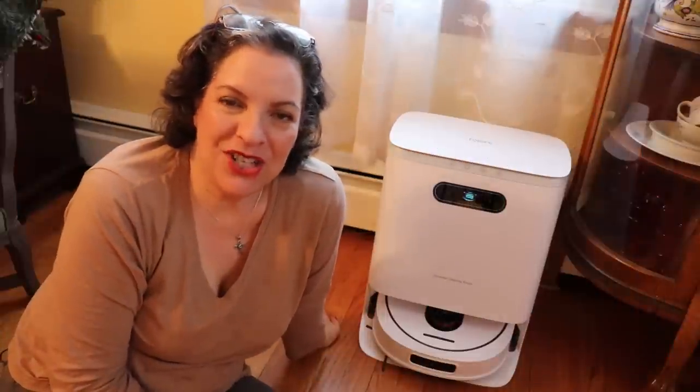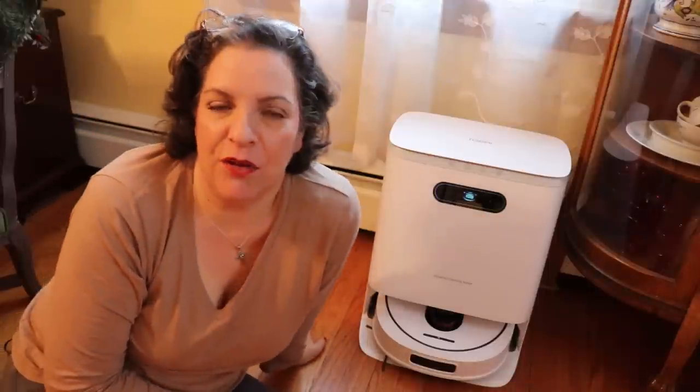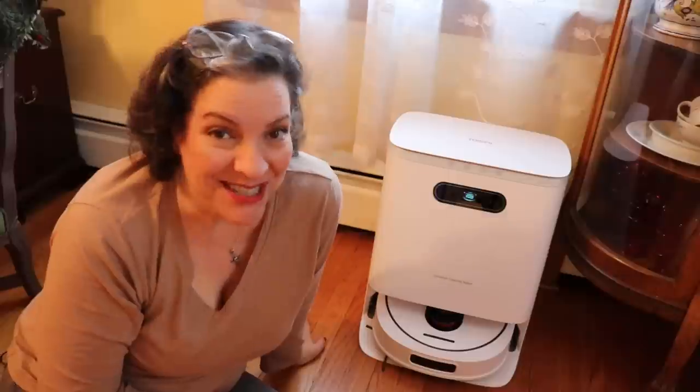Hey everyone, Sophia here for My Great Challenge. Welcome back to another product review, and yes, it's another vacuum. But this one is different.